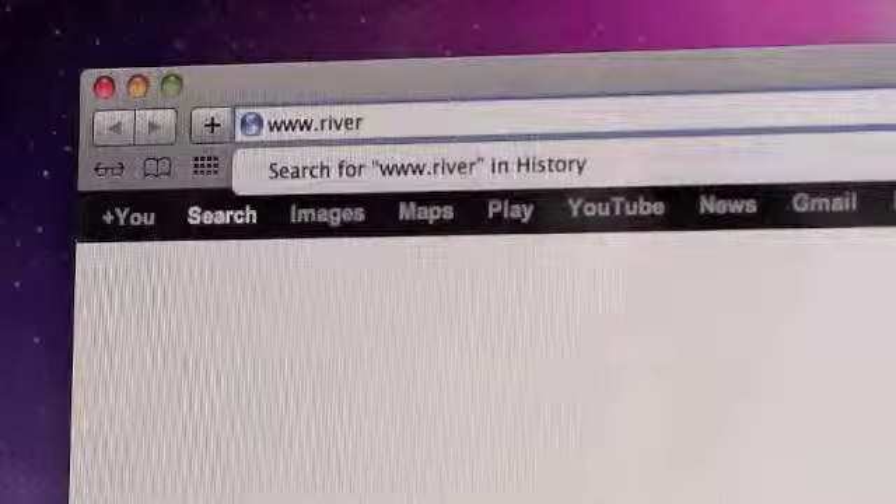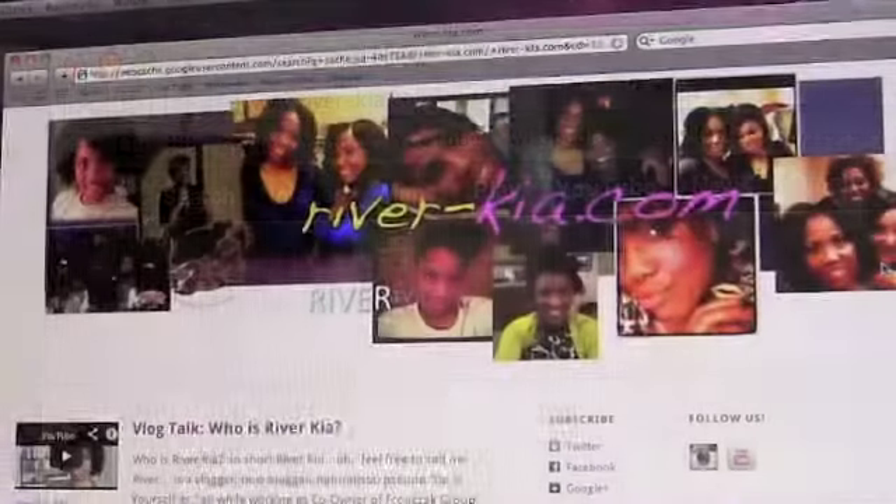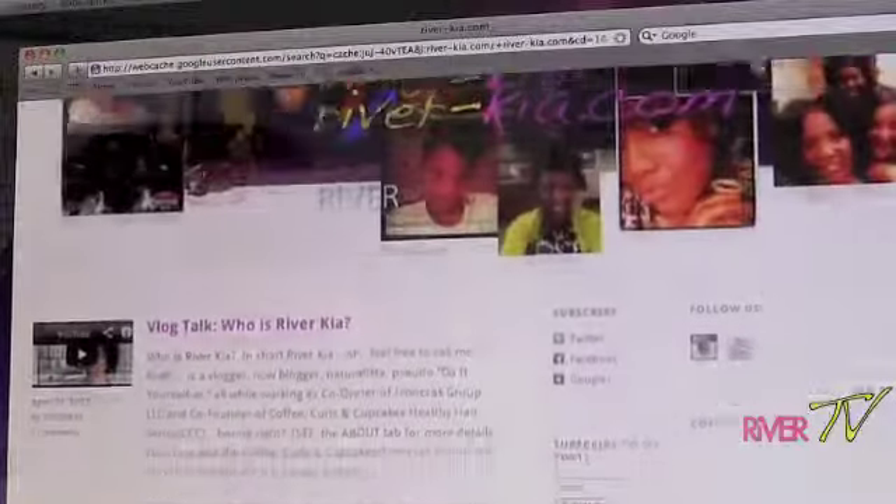For more details on what you've seen here today, or to find out more about Coffee Curls and Cupcakes healthy hair series, head over to my blog at river-kia.com. See you there!